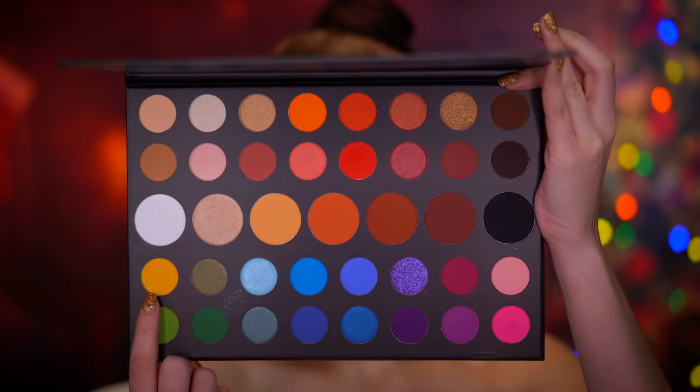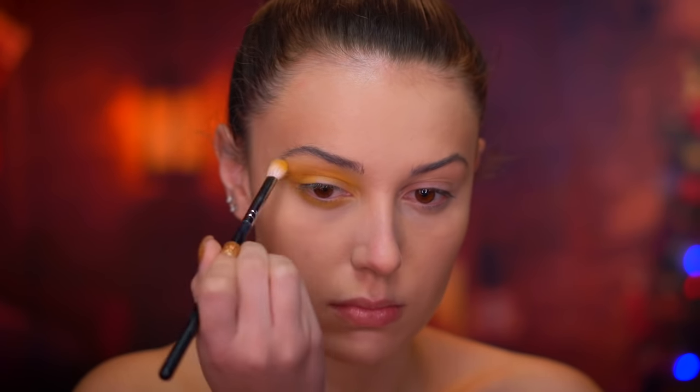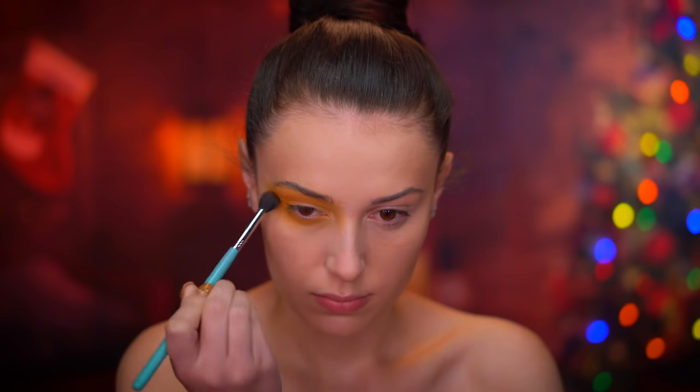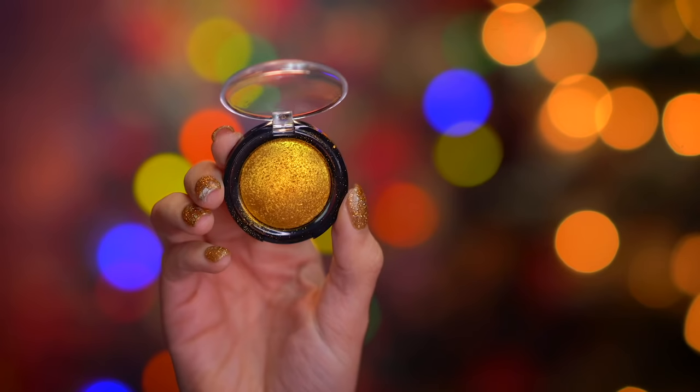I'm going to prime my eyes for eyeshadow just to make sure all those colors really pop vibrantly and are as pigmented as possible. Jumping into the eye look now — I'm going to be using a yellow eyeshadow first, blending that around the entire eye so this color wraps around the whole eye completely. A blending brush is your best friend for this type of method.